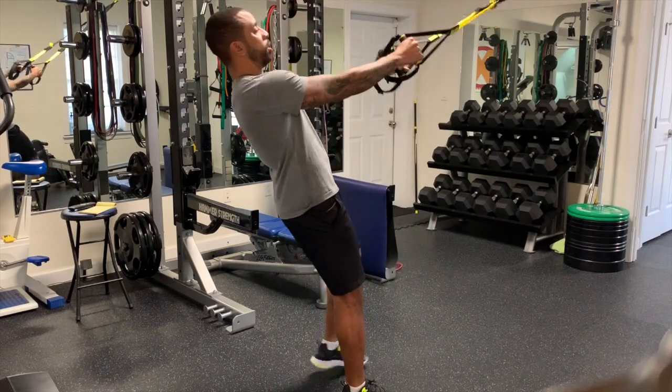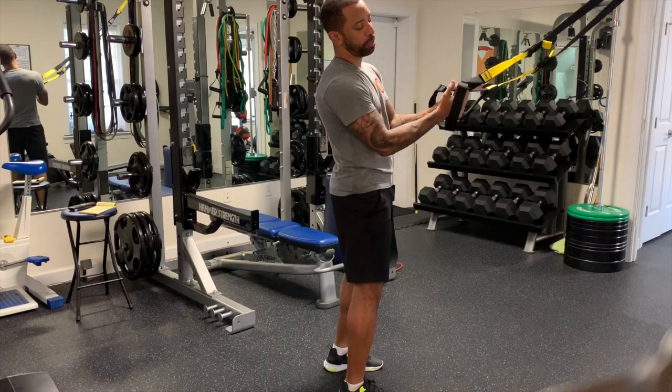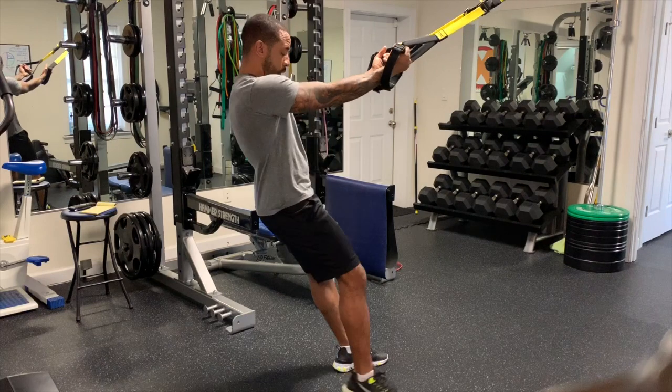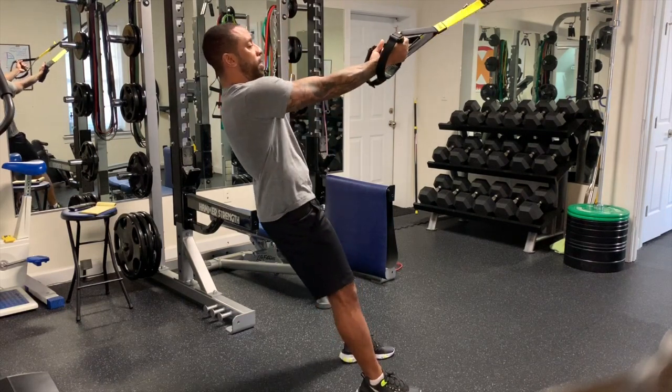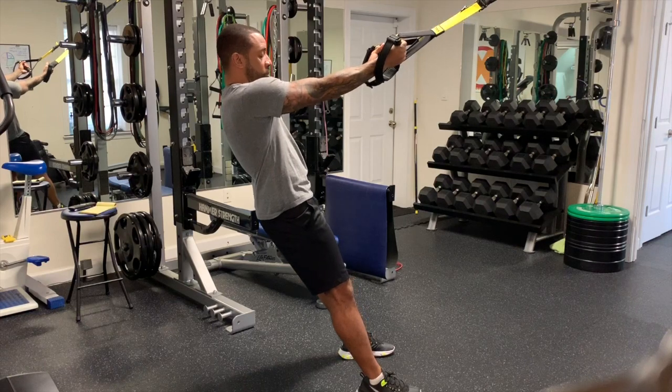To start, I'm going to put my hands on the inside of the straps, making sure that the foot strap is behind my arms so it doesn't get in the way. I'm going to hang back, arms straight, and try to get my body about 90 degrees to my arms.